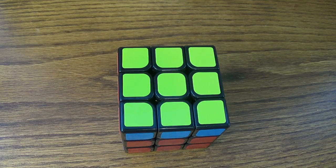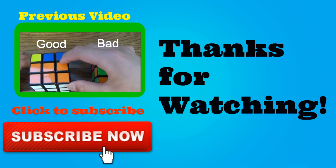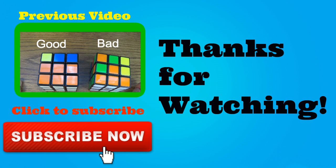So that's how you finish the yellow side. I hope you enjoyed this video. Don't forget to comment, like, and subscribe, and I'll see you in my next video.